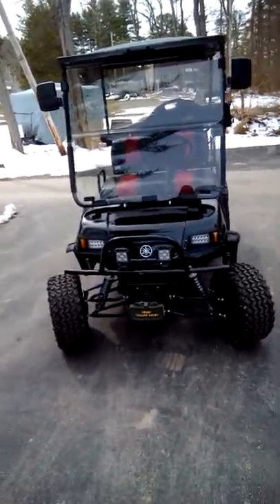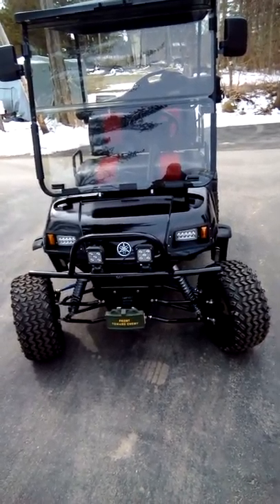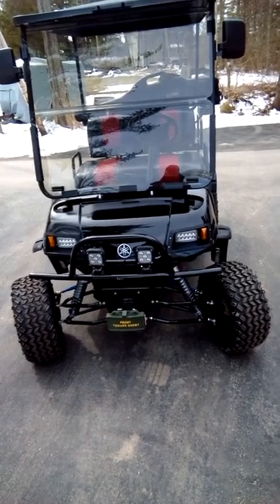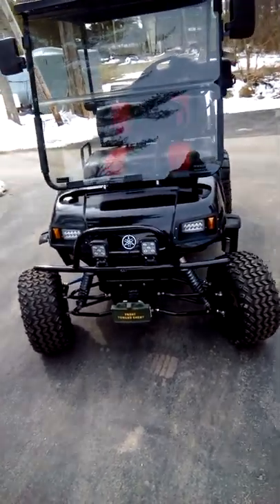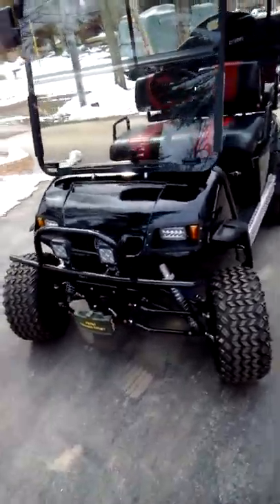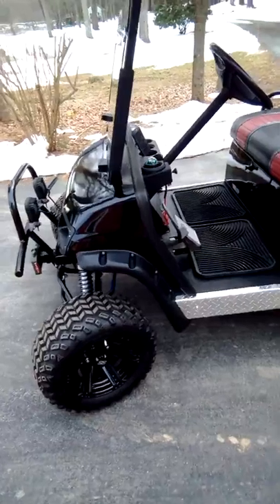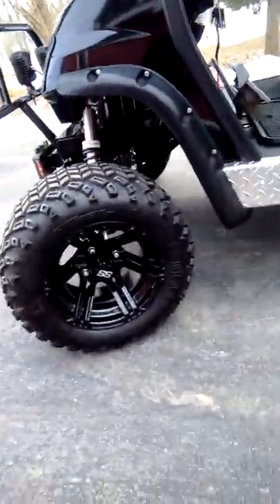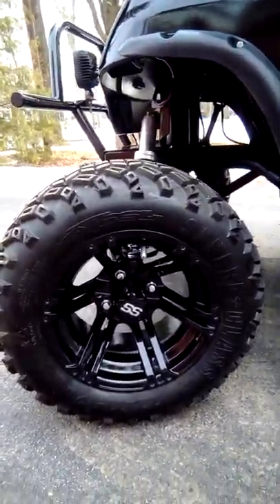She's finally finished. As you can see, got a Jake's long travel kit — it's a G22 gas. Took the longest time to get the brush bar, but we got that in, got the lights on. The Jake lift kit, tires, and wheels — you can see all the detail.